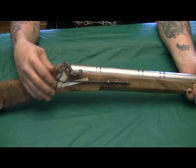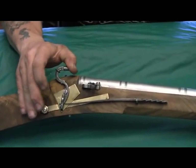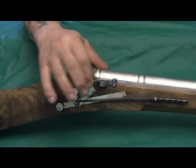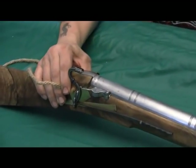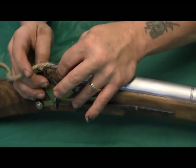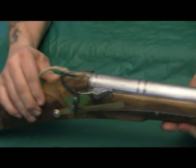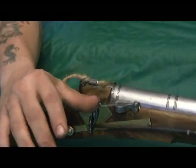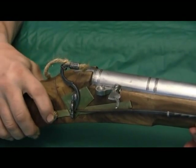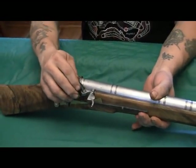So how this would work: you would cock this back until it catches on a sear down in here, and this is your main spring giving you the tension. Your match goes in like this, and you draw up on this here and tighten it down. You have your burning match, the gun is cocked, the spring is tense. You slide open the pan, and by depressing this button here, the gun fires. It's pretty interesting, a little on the unusual side.